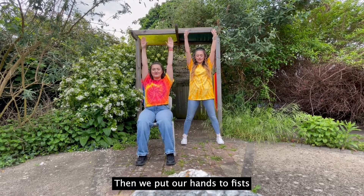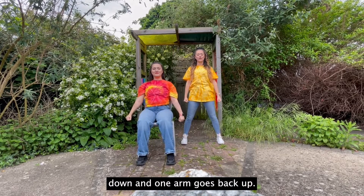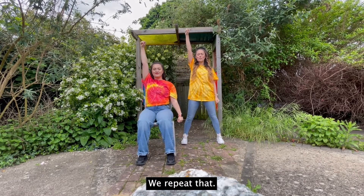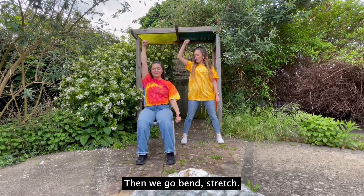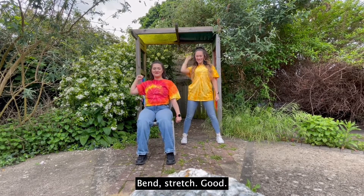Then we put our hands to fists and we go down, down and one arm goes back up. We repeat that: down, down, one arm up. Then we go bend, stretch, bend, stretch.